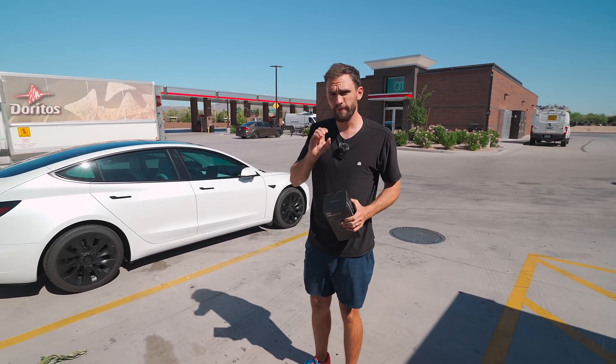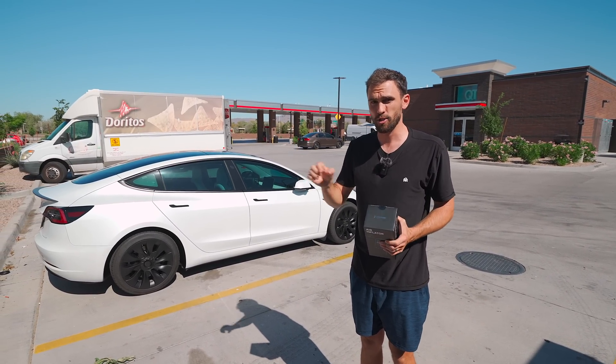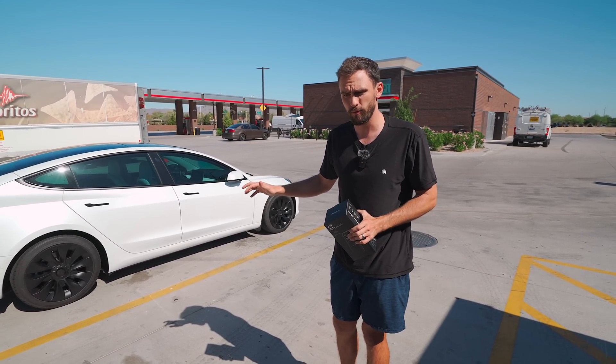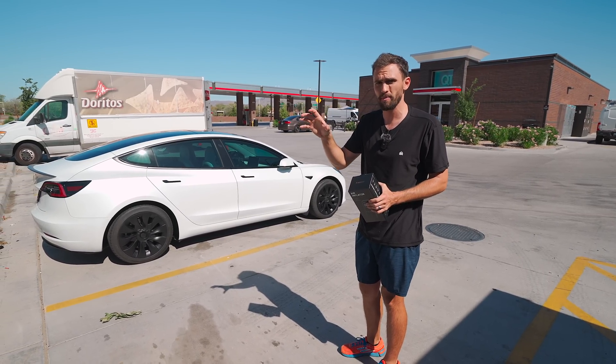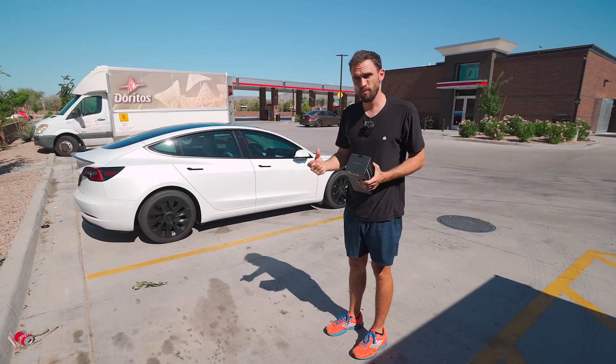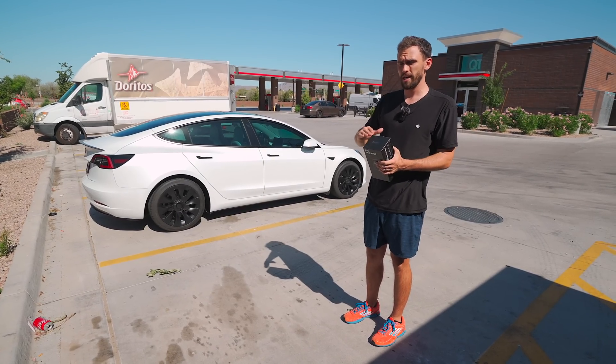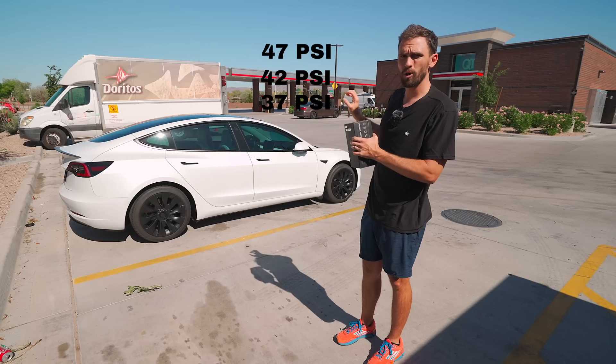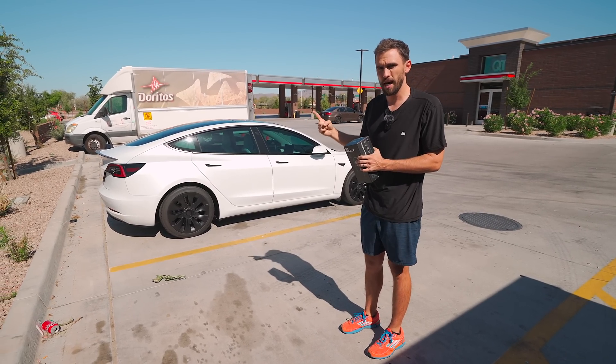How much does tire pressure affect the range of a Tesla? Today we're going to find out. We'll start five psi over the recommended level. At 42 psi is what these Tesla tires are meant to be at for optimal performance. Over-inflating causes center wear but can improve range due to less rolling resistance. So we'll start at 47 psi, then go to factory-rated 42, then five under, checking efficiency differences on a 20-mile loop.